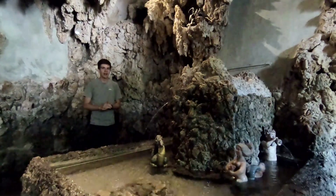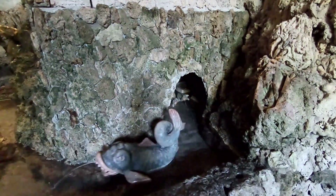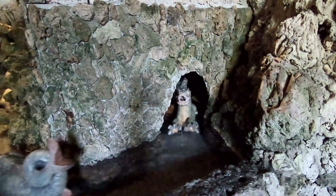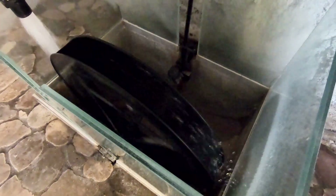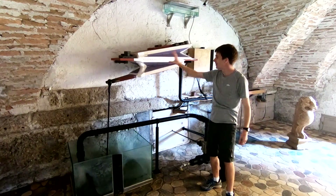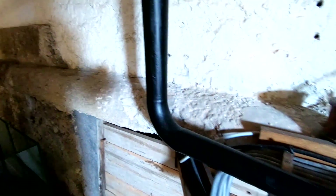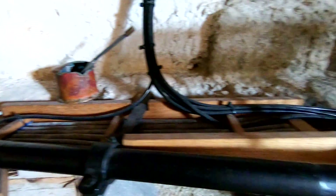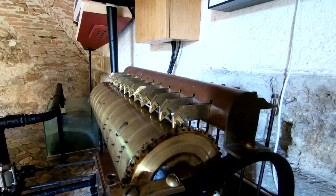The sounds you're hearing aren't tape recordings — there are no actual birds in the walls. It's all because of some very clever, yet remarkably simple, engineering. We begin with the water wheel, turning from that high pressure water we brought up to the top of the building. This water wheel then pumps a set of bellows, which pushes air through a series of pipes. These pipes then open and close using a similar mechanism to the tracker bar from earlier.